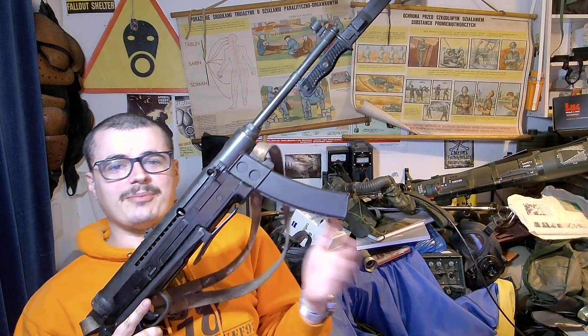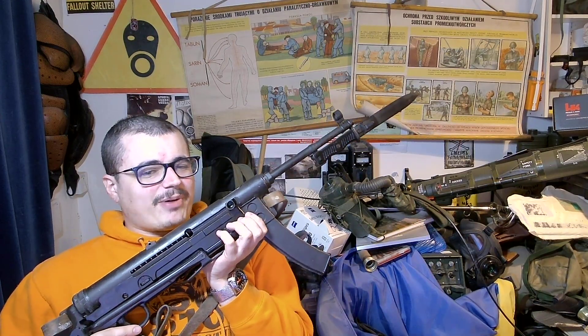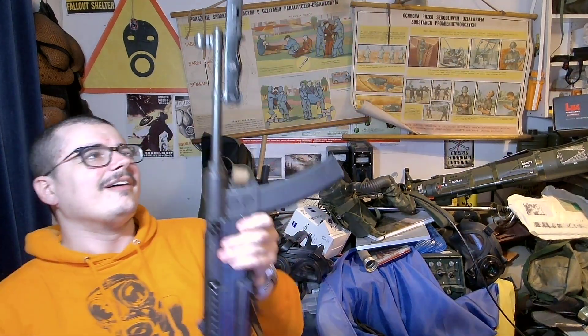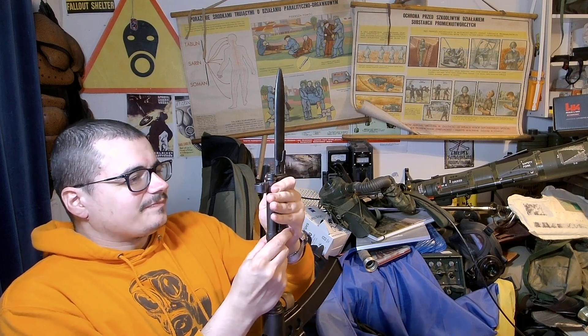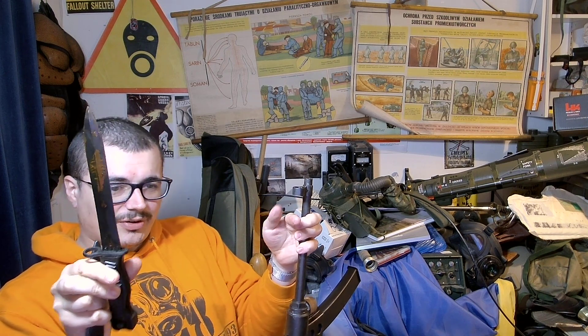This is the Zastava M56. You might say this looks like a bastard MP40, and that's basically what it is. Let's take the bayonet off as well, so it looks a bit more like an MP40. There we go. It's quite a nice bayonet this has as well. And that's oil on one side, by the way — Cosmoline sort of oil.